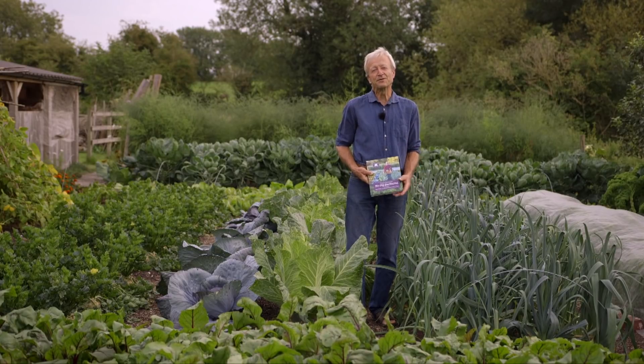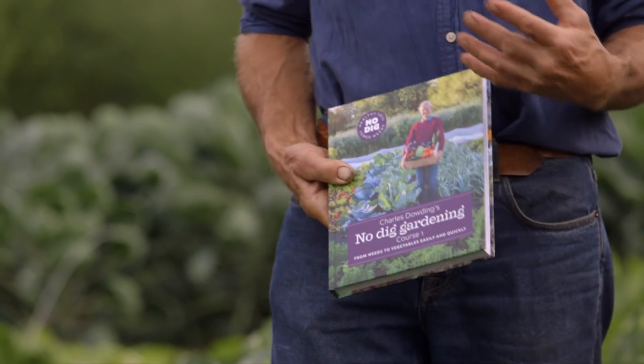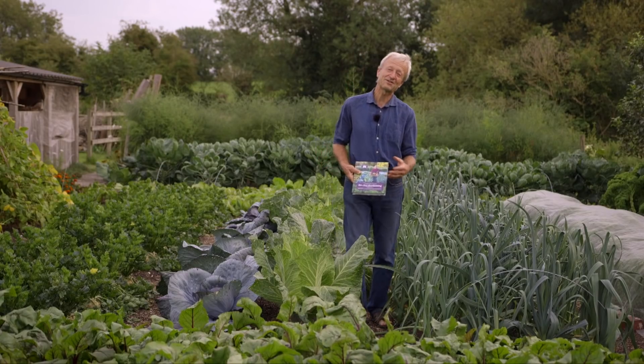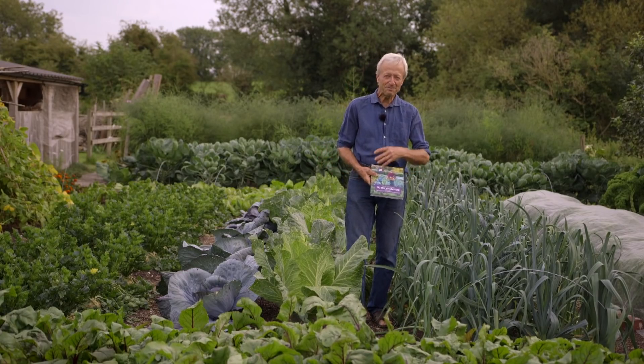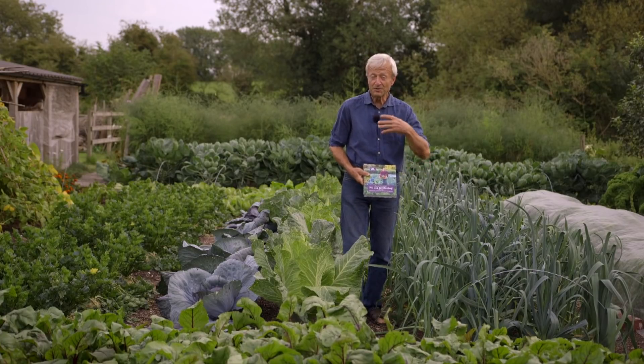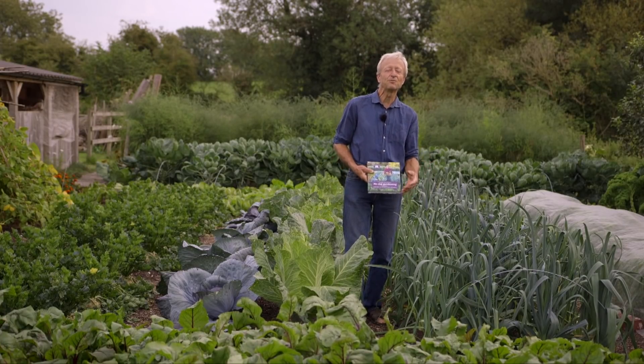One thing I look at in this book is how necessary rotation is. I'm not saying that rotation is a bad thing, but just that sometimes you want to plant something, the space is empty, but rotation says you shouldn't. I want you to understand how necessary a lot of the rules are that we've been given traditionally in horticulture, and how you can go beyond them to find quicker, simpler ways.